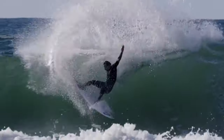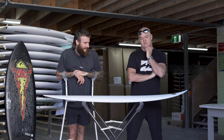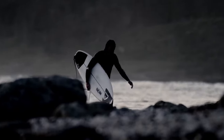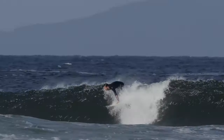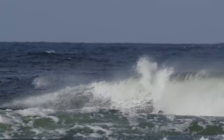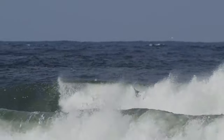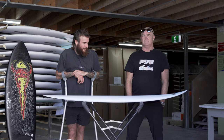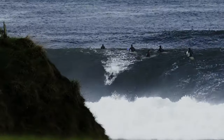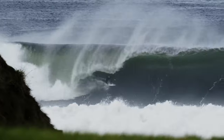My first memory of this board was when Mikey sent me some footage of his surfing that little three-footer, just going 'this board is so sick.' And then he sent me some footage of him surfing that left — like ten foot? Pretty decent. Same board. Same 5'11".